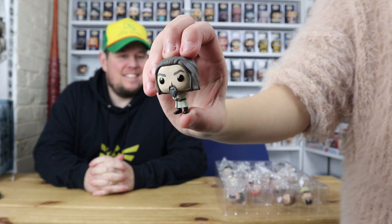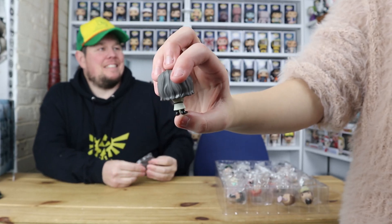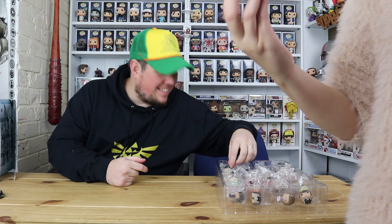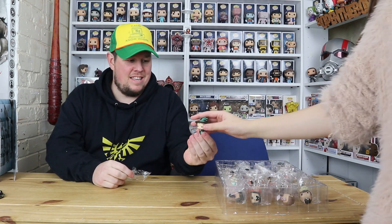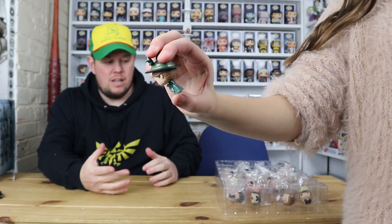Next one — this is the headmaster of the other school. Like, what's the movie called? Harry Potter and the... the wizard tournament one — Goblet of Fire. He's from the other school. And then we have Professor McGonagall! These are coolies. In the first calendar that came out, a lot of people are now after that first calendar because they're collecting all these little ones.